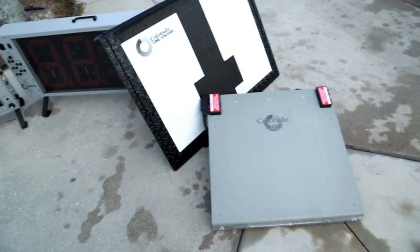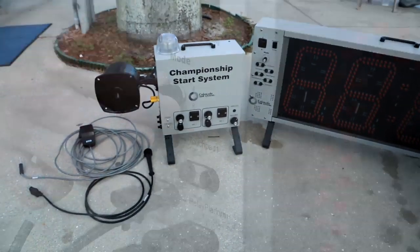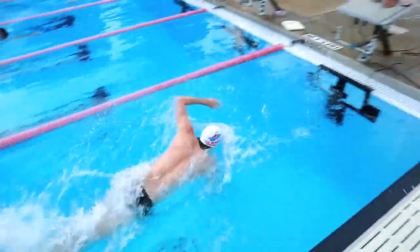Today we're going to focus in on the train ride system. It features five or six of the modes here. We are going to focus in on mode five and mode six, which is reaction times and relay judging.